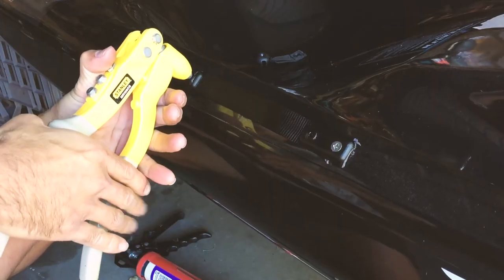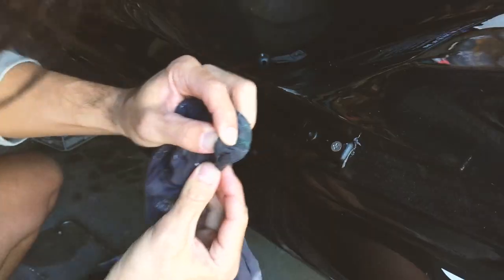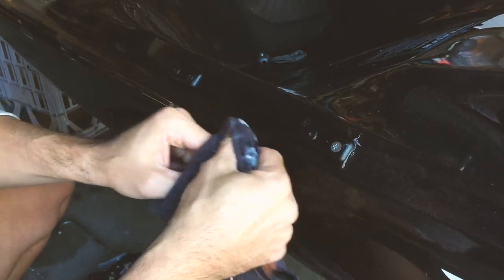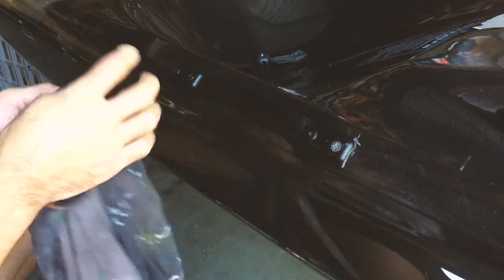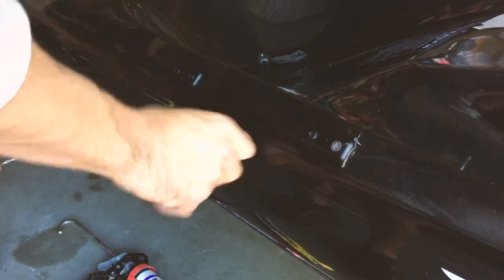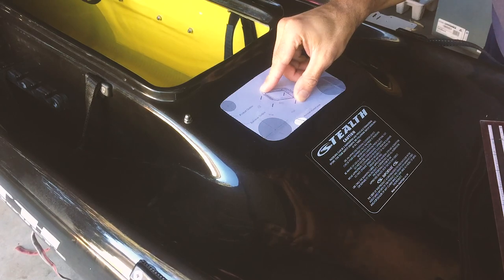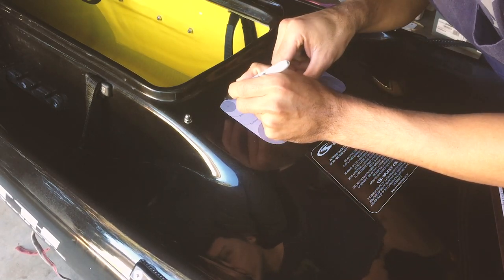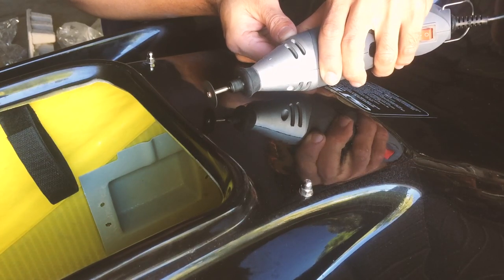Moving on to putting a few things on — I added an extra grab handle on the side, which helps when lifting it up onto the car. If you haven't used them before, get yourself some tri-folding pop rivets. They save so much time — they just pop on and fold out in a tri-formation, so you don't need backing plates. They're a real time saver, and if used correctly they're pretty strong.